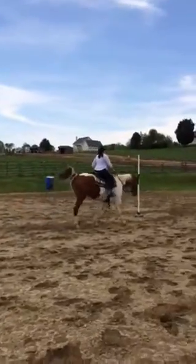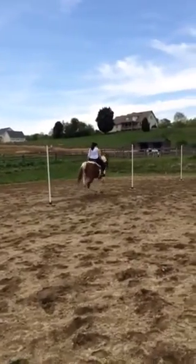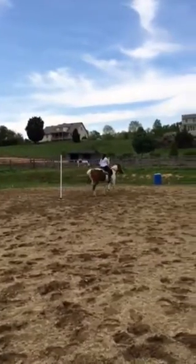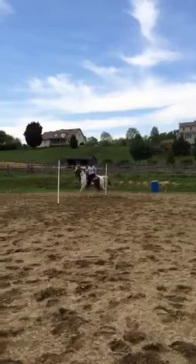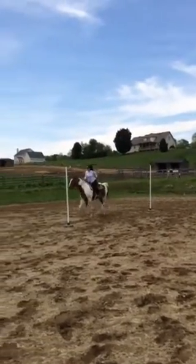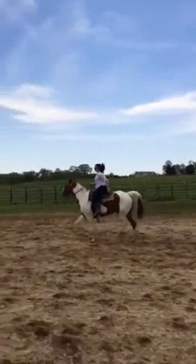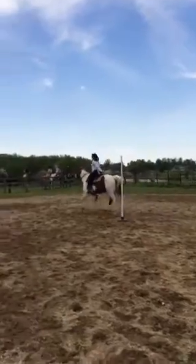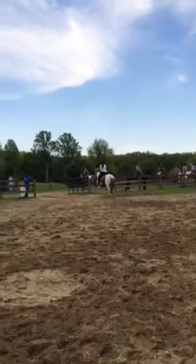Jamie, kick! Kick! Hand forward, hand forward! Kick — now there you go. And turn. All right, you're doing great, Jamie — great! Yeehaw!